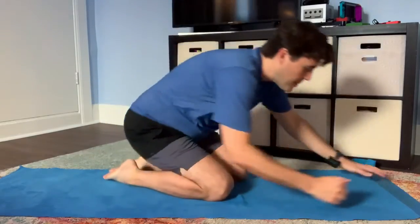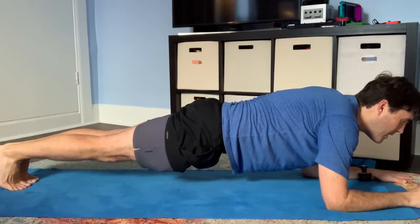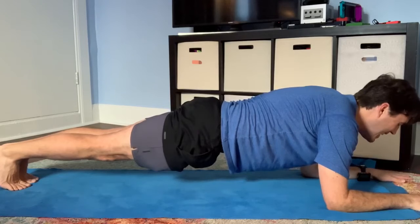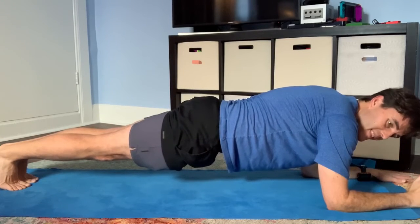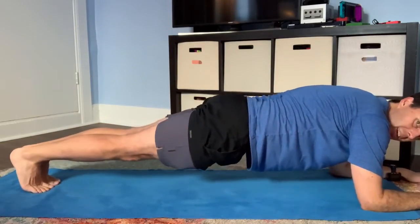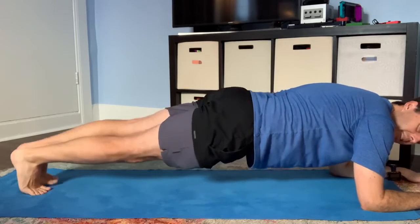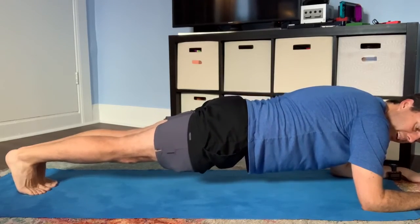Moving down past the hips to the legs. Your legs should be strong, which is not usually a problem. Your heels are pushing back — you don't want your toes out behind you. It's like your feet are flexed: heels back, toes tucked under.